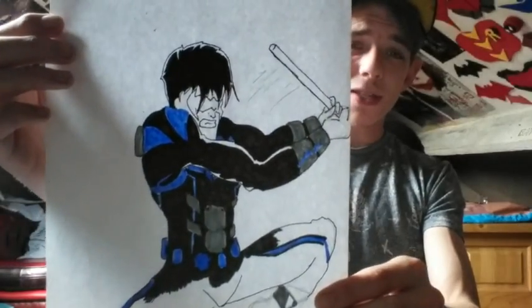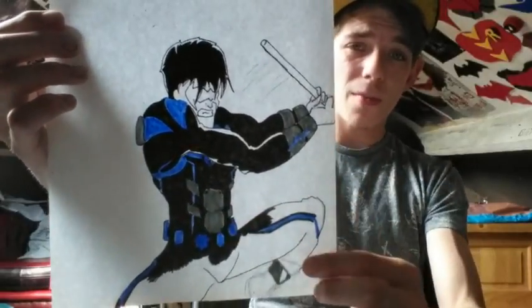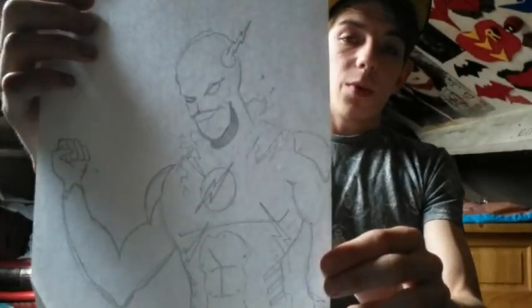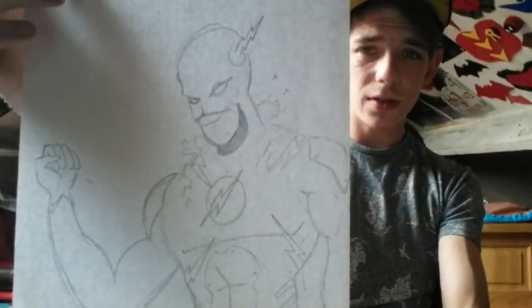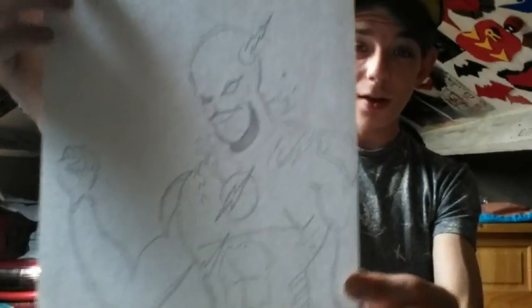We have a Nightwing swinging his escrima sticks in a pose. I was working on some designs for my friend's Halloween costume. Just doing them in the poses and stuff. We have a Flash — an early-day Flash that I have done. I was also working on some suit designs that I thought I could have done, but I eventually didn't do those. He actually has his nose covered up here, all done in pencil. So if you do all your cosplay designs and draw them out, you might change your mind by the time you draw it, because something may not work.